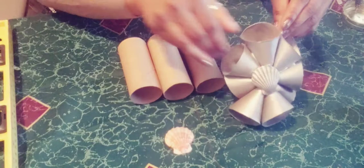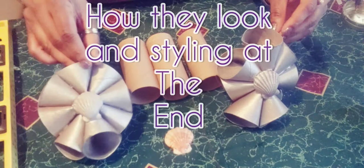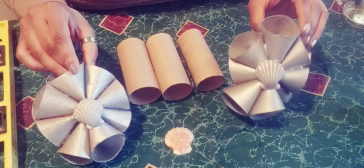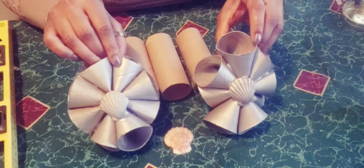These are the table decor pieces we're making. I made these two years ago and decided to pull them out to show you how long this trash-to-treasure decor lasts. I just want two more for my other end table. As you can see, when you use the bigger rolls you get a taller piece, and the smaller rolls give you a shorter one.